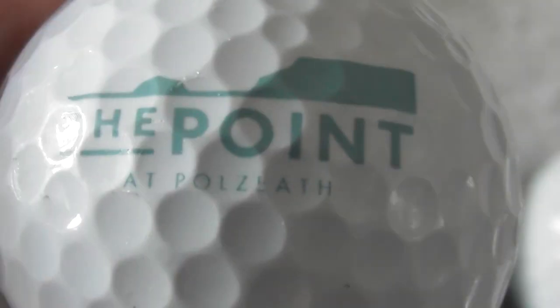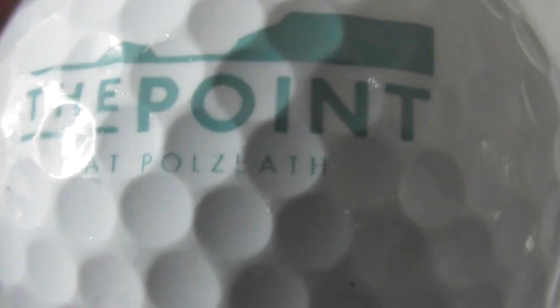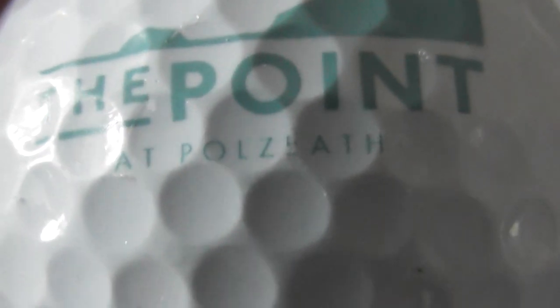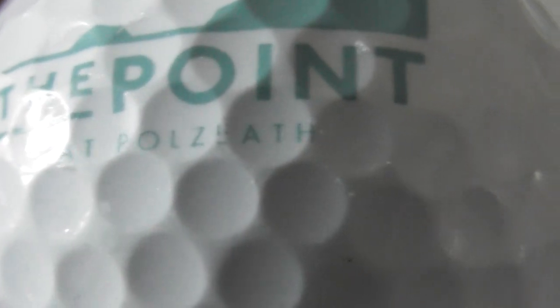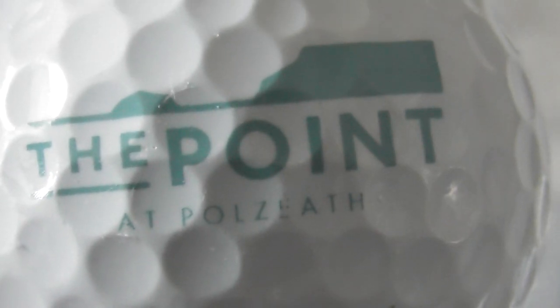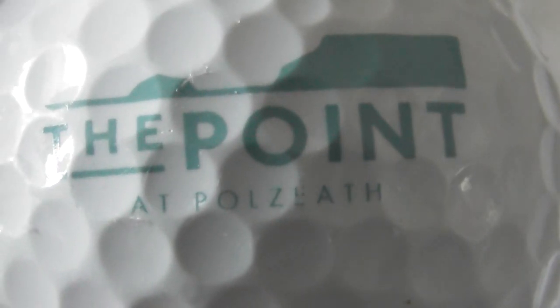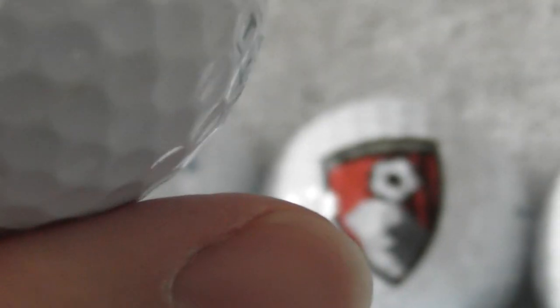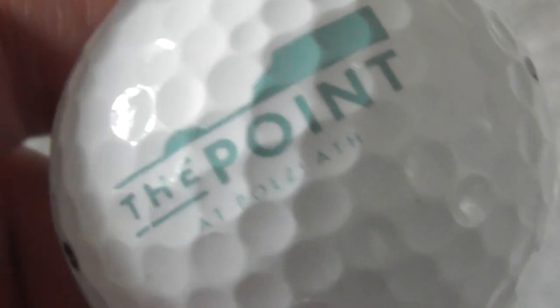Next: what does that say? Polzbath — I think that says P-O-L-Z-B-A-T-H. No idea what that is. Same type of ball again, feels very good condition.